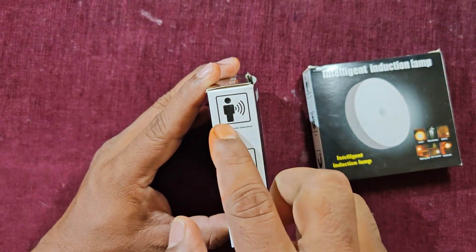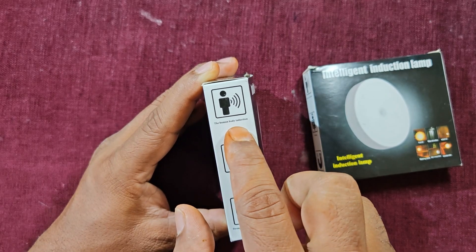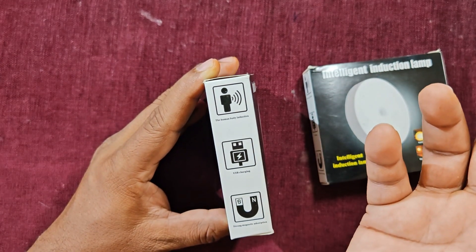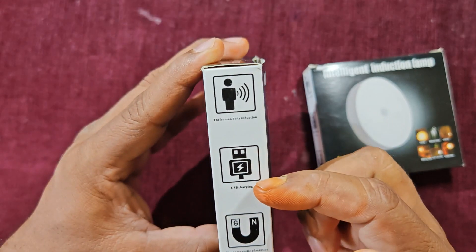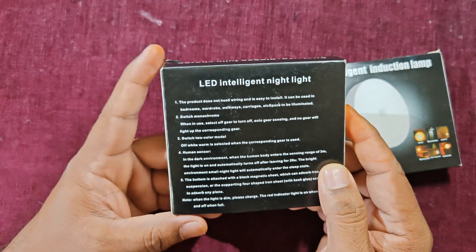The product can detect humans. How is human motion detected? It is through the passive infrared sensor, which receives the infrared radiation of the human body or detects motion and gets activated. It is USB charged and has strong magnetic absorption.